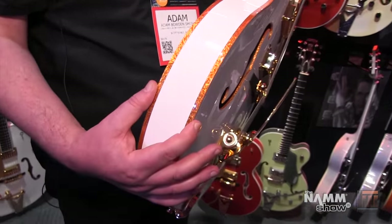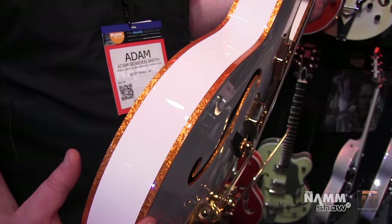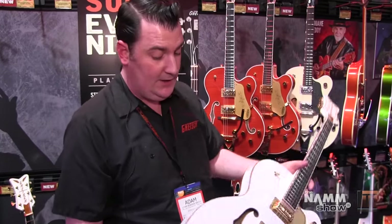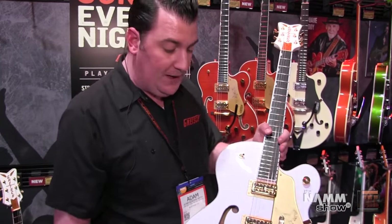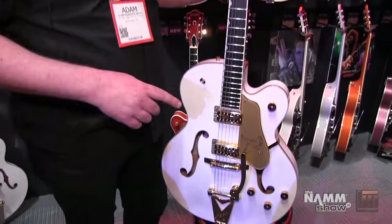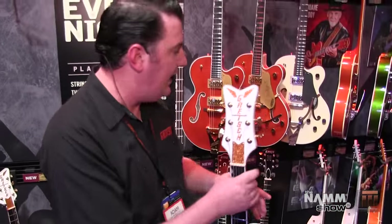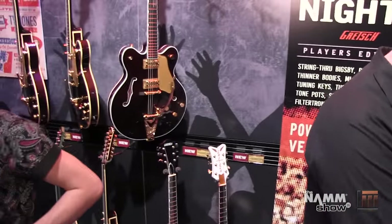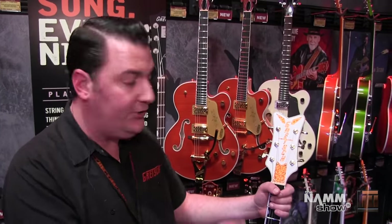These guitars are also slightly thinner. A classic Falcon is two and three-quarter inches thick; this is two and a quarter inches. So it is a little bit more manageable to get your arm around so you do not get fatigued throughout a long gig. That is all the visual stuff from the outside, but we have got more secrets on the inside of these guitars. On the Players Edition guitars, we have all the classic Gretsch models that everyone loves — they all share these same features. So the Nashville, Anniversary, Country Gent, Tennessee Rose — they all share these same features.